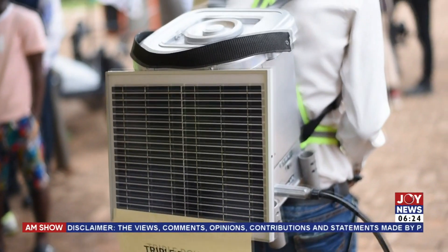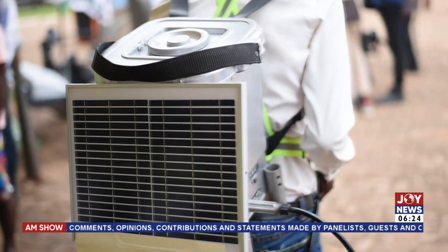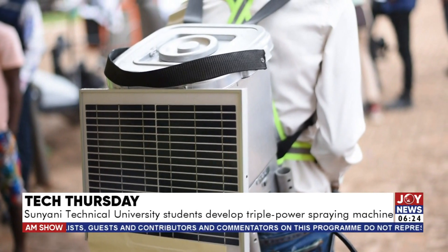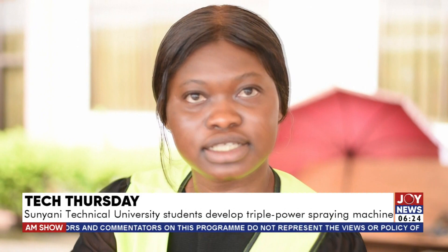With this one, there is no need for you to add pressure on it. It uses three different power sources: the dry cells, the rechargeable batteries, and the solar panel. You can connect with the solar panel here and it will work. If you don't want to use the rechargeable batteries, it will work as well. The dry cells also work.